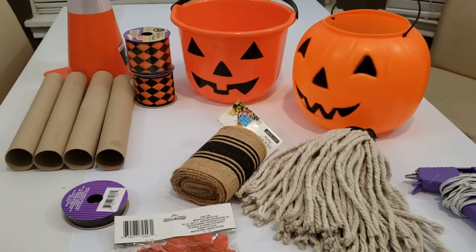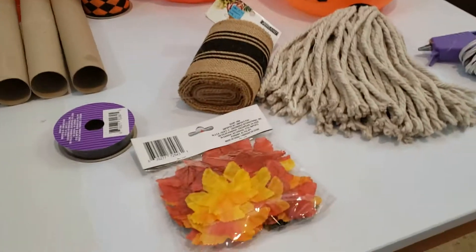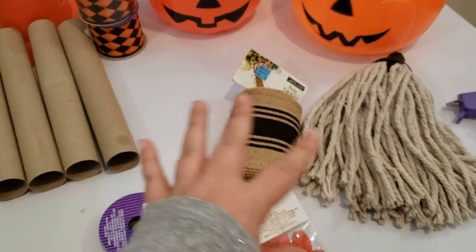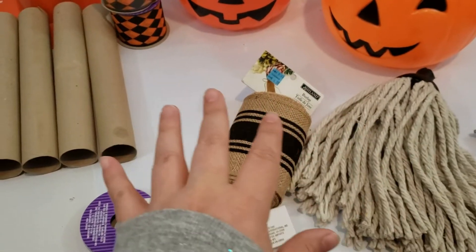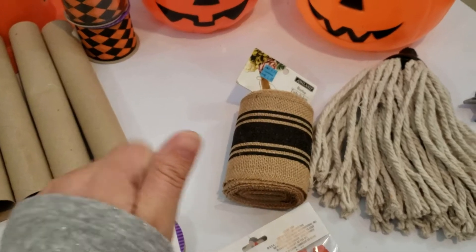Hello everyone, welcome back to my channel where I like to make, create and inspire fun art things with you. Today I have a new fall project. Before I get to the details, please hit that subscribe button if you haven't already, give this video a thumbs up, and be sure to leave me a comment down below.